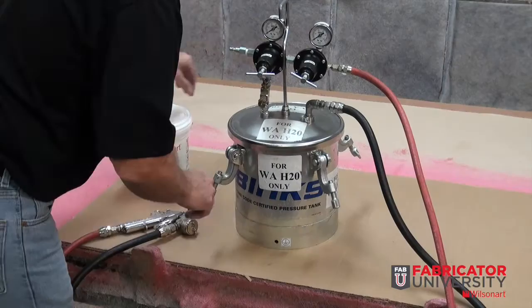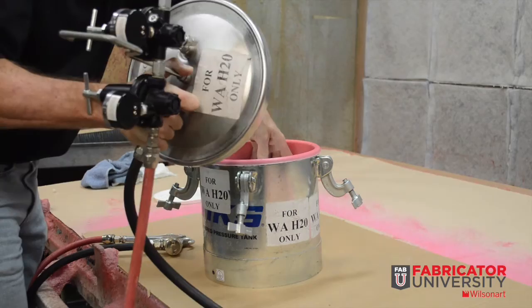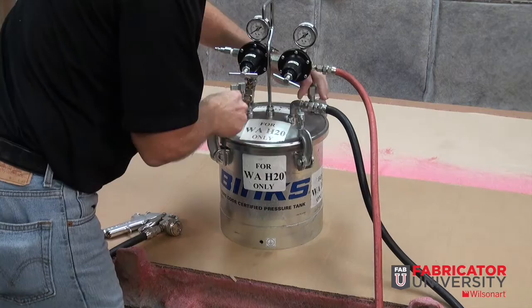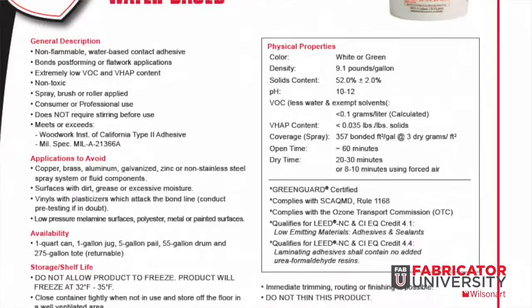Always start with the proper equipment, so check the technical data sheet for product-specific recommendations. For this video segment, we are using a 2.5-gallon pressure tank equipped with gauges and hoses. We are using a tank liner to protect the inside of the tank and to make adhesive changeouts and cleaning easier on the fabricator. Be sure to secure the lid to the tank prior to pressurizing the tank with an air hose. Well-cleaned and maintained equipment is vital to getting the most from your adhesive.